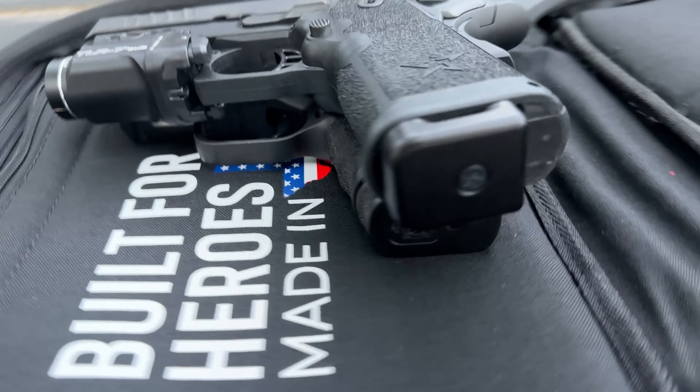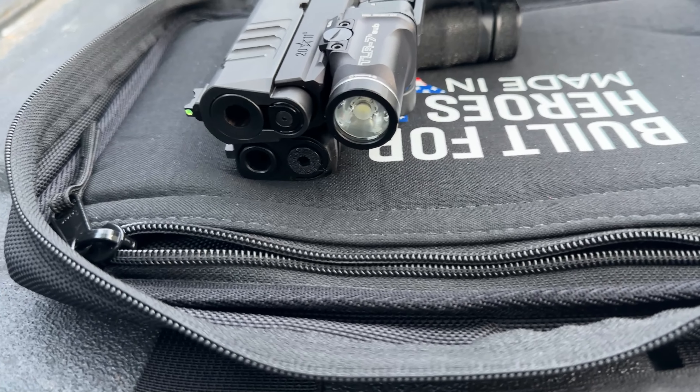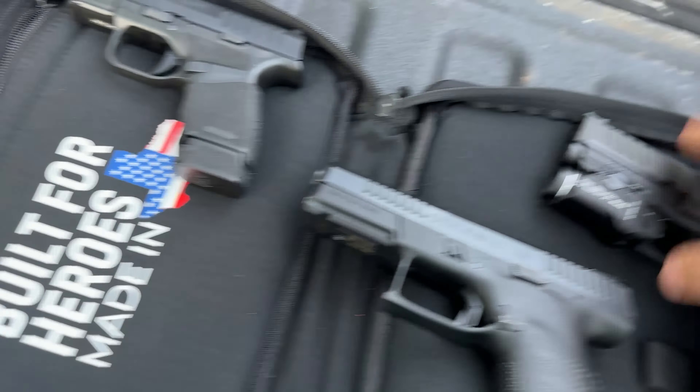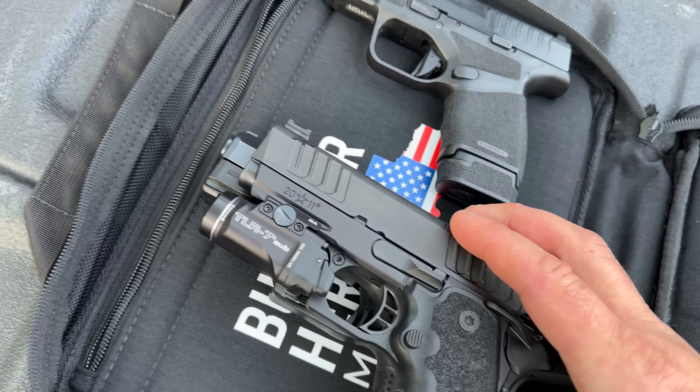If I put the CS on top here, you can see the Staccato still has a massive grip even though it is slimmed down quite a bit. The real competitor to this would be the P10C. I'll lay the P10C on the bottom since it is slightly larger. Looking at the top end, the P10C is slightly longer in the front but doesn't have this exaggerated beaver tail. The overall length in the front is almost identical with the magazine inserted.